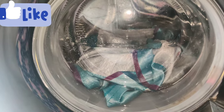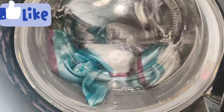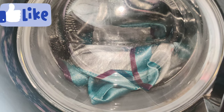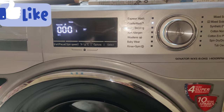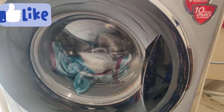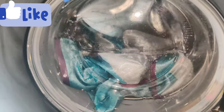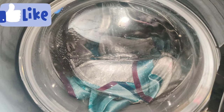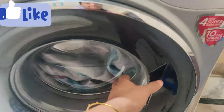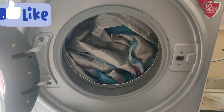I will show you the mixture. It doesn't have any damage — it is very neat.